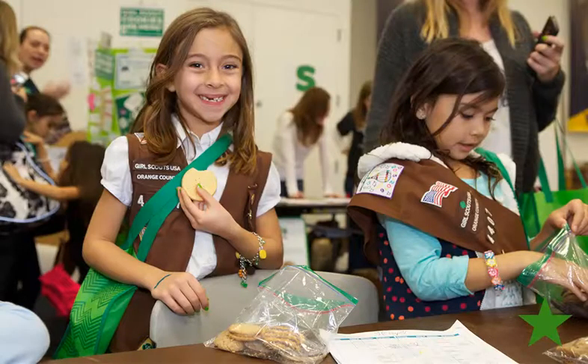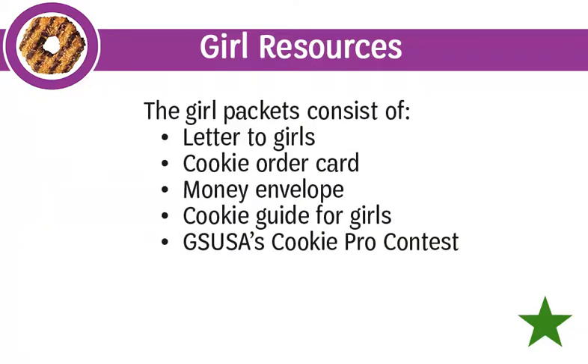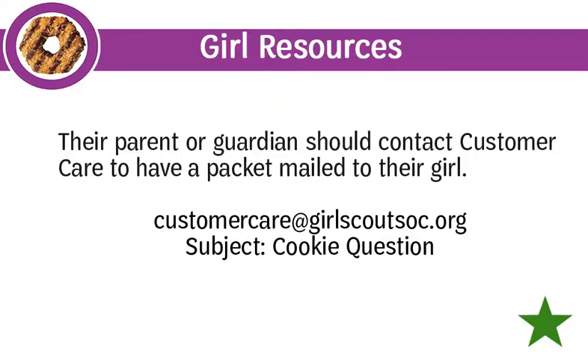Girl Scouts will also receive materials to support them in the cookie program. Girls will receive a girl packet mailed directly to them the second week of January, arriving well in advance of the cookie program start date. The girl packet includes a letter explaining the contents, a cookie order card, a money envelope, a cookie guide for girls with important program dates, a goal tracker, cookie share information, a simple door-to-door script, and information about GSUSA's Cookie Pro Contest. Girls who register or renew in December will not be included in the mailing; their parent or guardian should contact customer care to have a packet mailed.